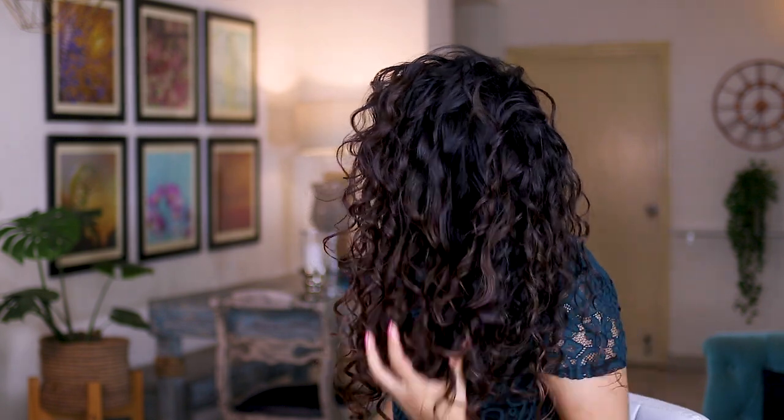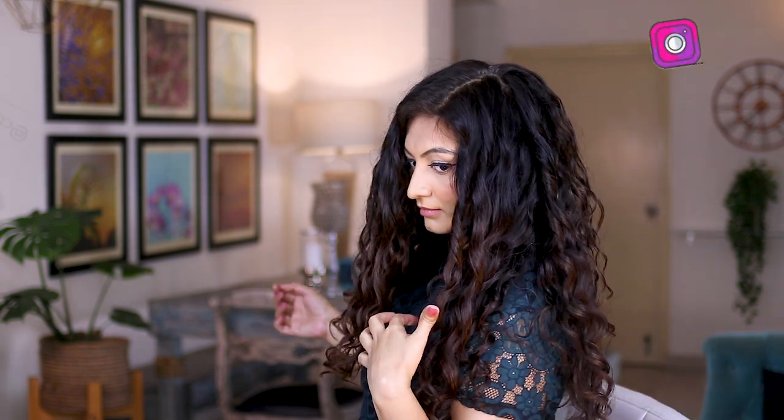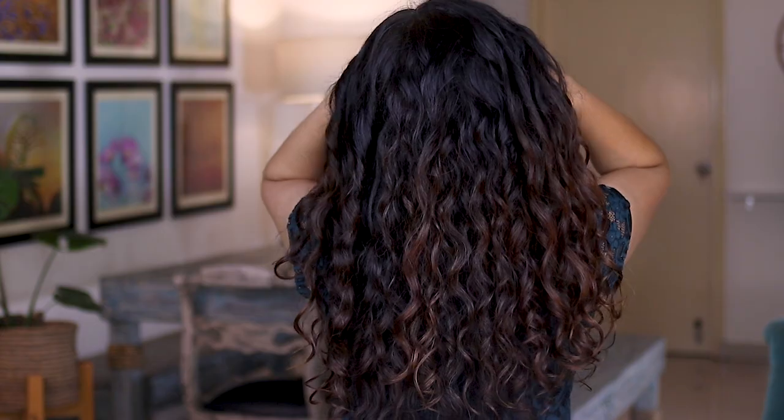Today I'm showing you a wavy hair routine. This is my modification on the wash now, style later routine. If you dislike wet detangling in the shower, then you might find this video interesting.